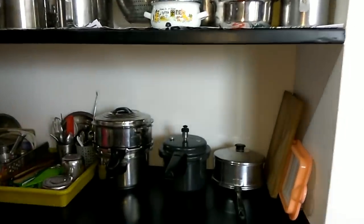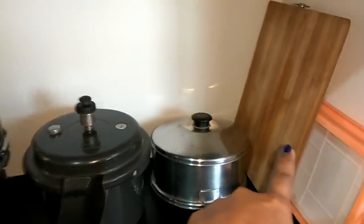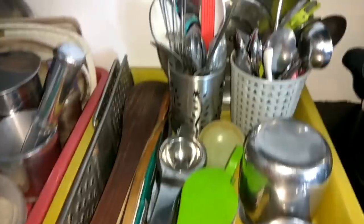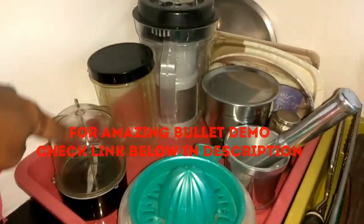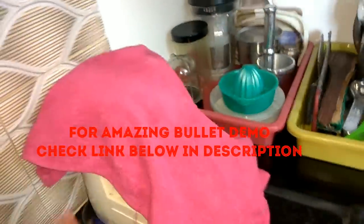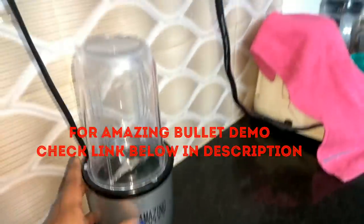This is the facing middle of the kitchen. Now, on the countertop shelf there is a cooker, a pot, a chopper, a hot case, and a 4-liter cooker. In the tray there is a spoon and a ladle. This is a mixi jar used for grinding.